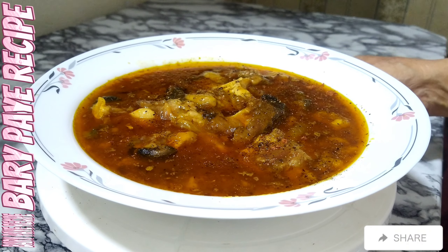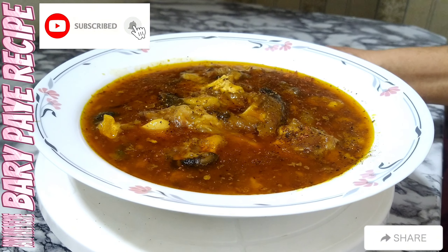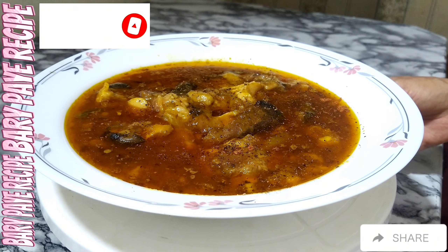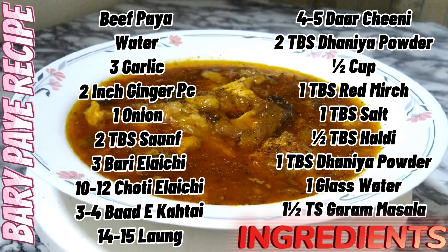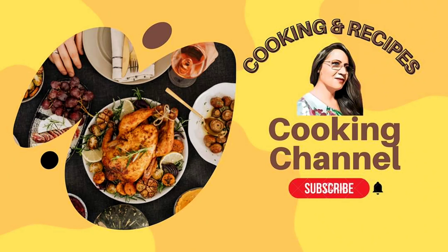I hope you enjoy my recipe. You will definitely support my channel. Let me know if you have a new recipe. Okay, Allah peace. Thank you.